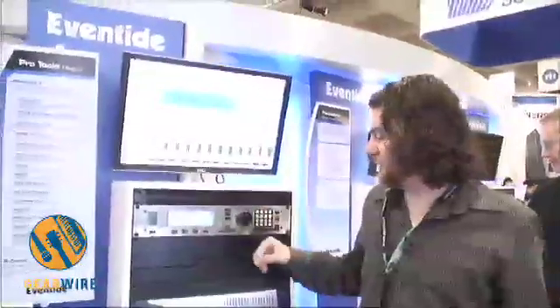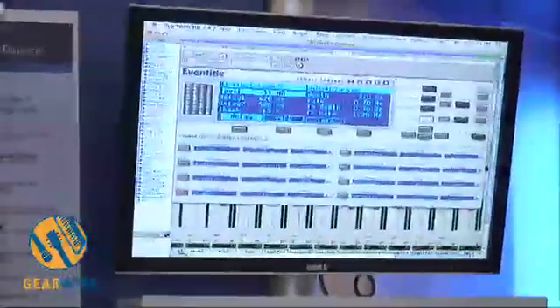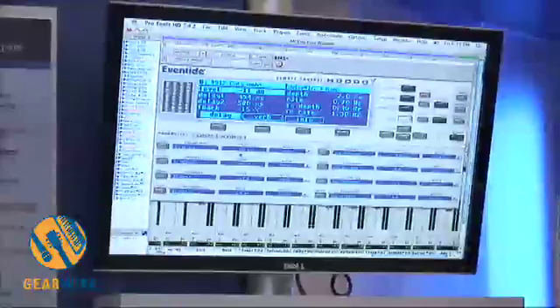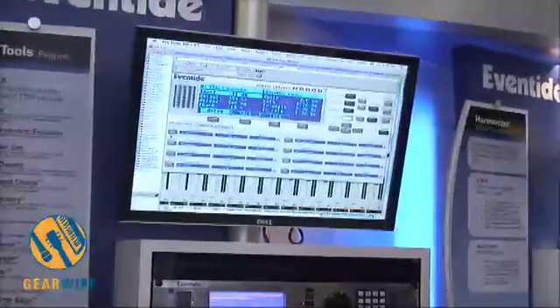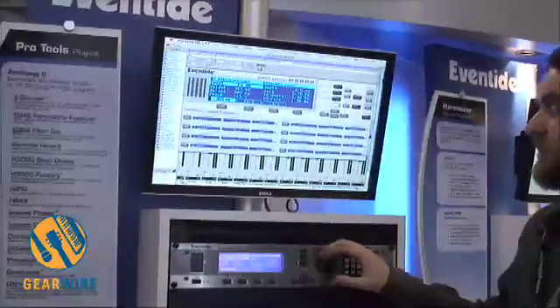It instantiates in your Pro Tools session and allows you to automate up to eight parameters using these controls. It allows you to save your H8000 data with your session, and you can either control the parameters from the H8000 or vice versa.